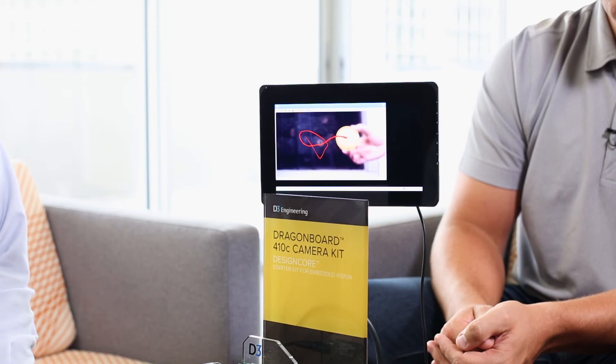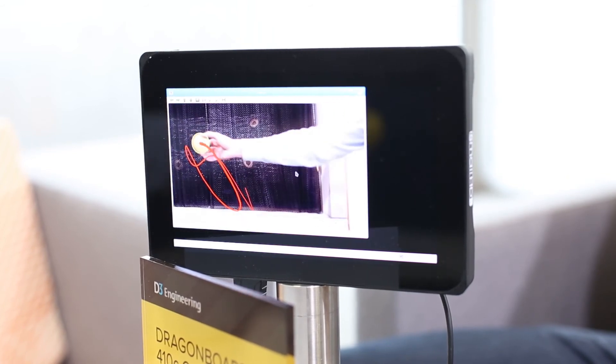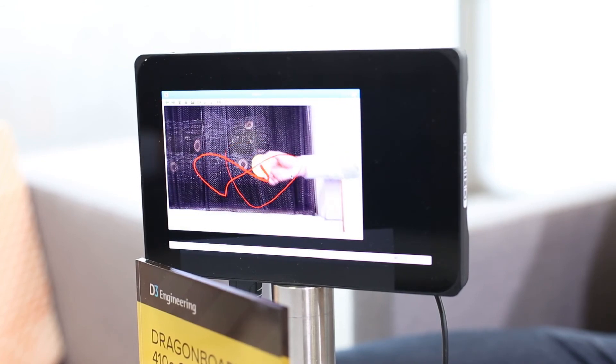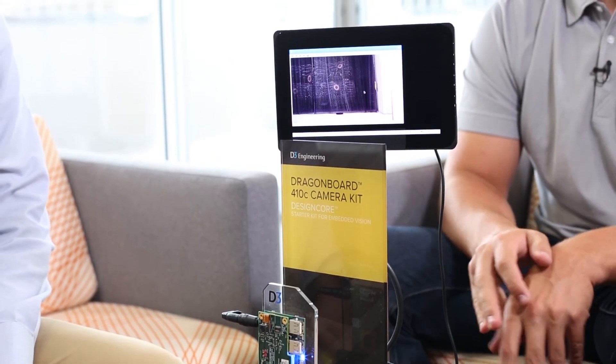The camera is operating at 1080p at 30 frames per second. The Snapdragon is doing some resizing to operate the demo and run the algorithms. As you can see, it's a machine vision application tracking the ball. This is all open source, so if you have something like object tracking that you want to design in, they've already done all the heavy lifting for you. The beauty of the kit is it provides the camera and all the pieces you need, so you can quickly and easily integrate open source algorithms or even your own algorithms.